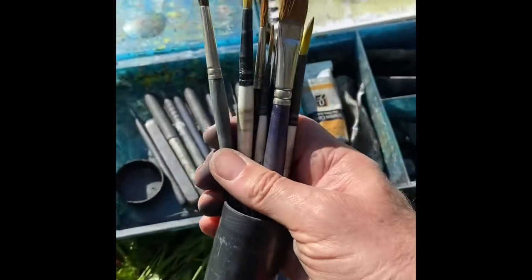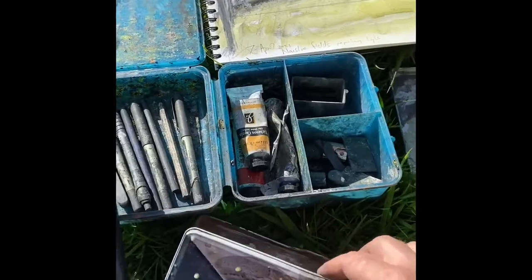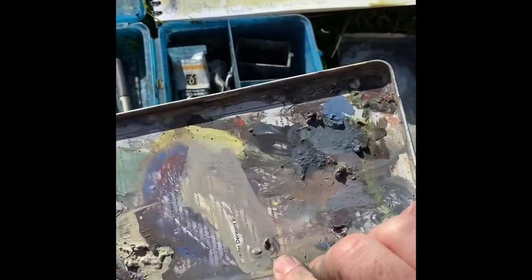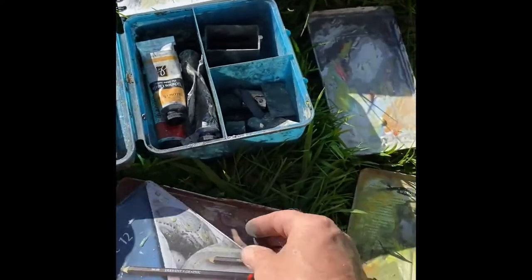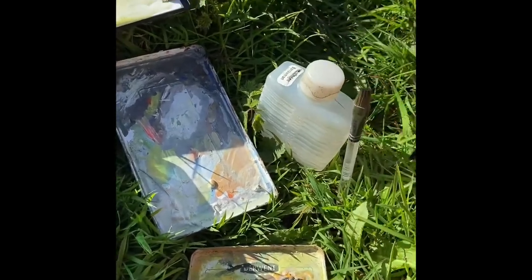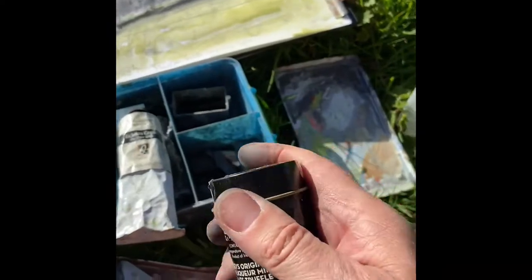A brush tube, and these are my old pencil cases — I use those for pallets with the casein. I've also got a water bottle and an old tube which I keep...